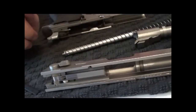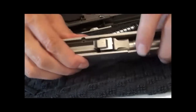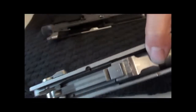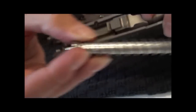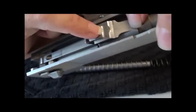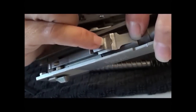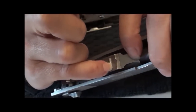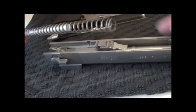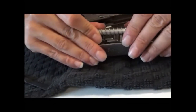So now you have: slide, barrel, recoil spring and guide rod, disassembly lever slash slide stop, and then your frame. In order to put it back together there are a couple of little tricks. First you want to put your barrel back in — let it click into place. You've got a couple of little divots. You want to make sure that as you put in your guide rod and recoil spring, the little lip of your guide rod sits in this divot. Sometimes when you first start putting it in you'll get to this little ledge and think you're finished.